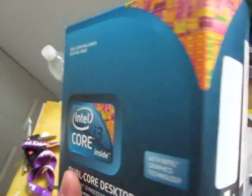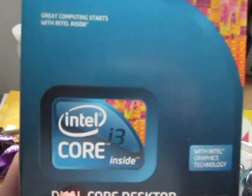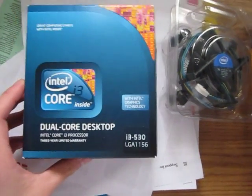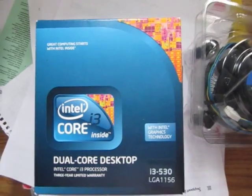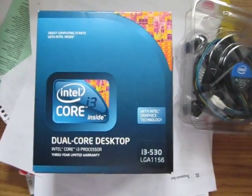I'll be doing more videos on it, showing you some games running on it. I have a 9800GT paired up with this CPU, so please check back later for that video. Do remember to subscribe to our channel, Mr. Tech Reviewers. This is Kevin signing out — thank you.